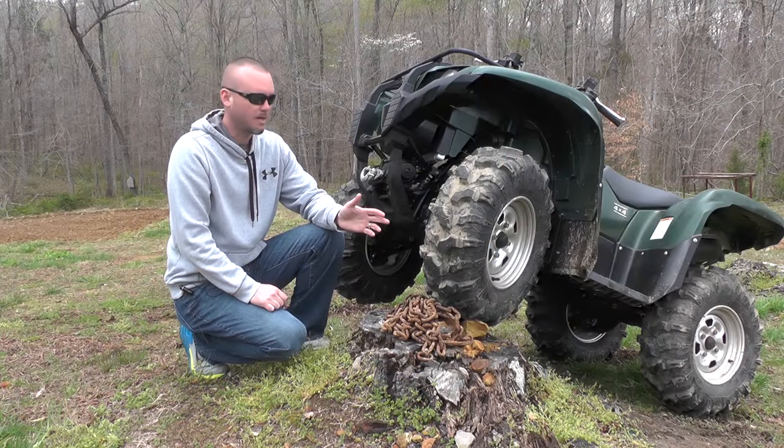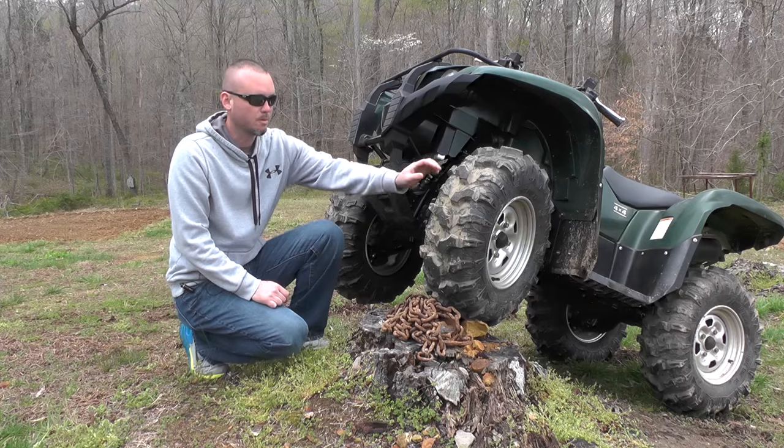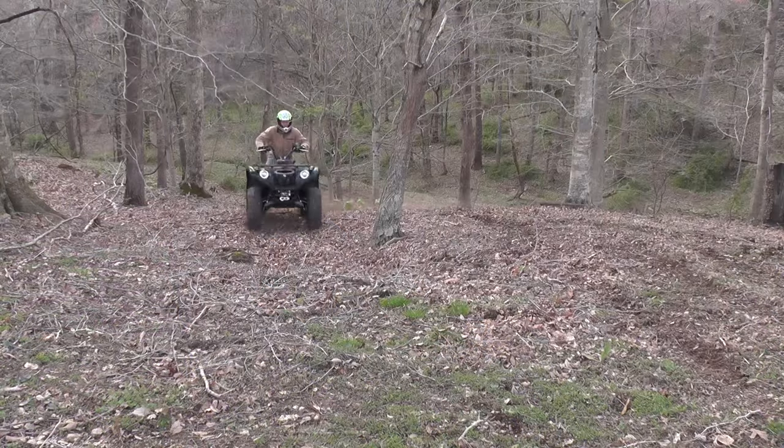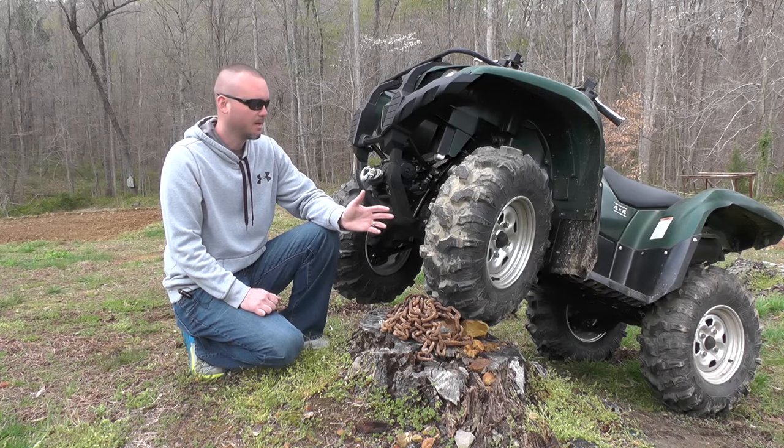This tire is a six-ply radial tire. It comes in both 26 and 27-inch sizes, and both of those have an inch and a quarter tread depth on them. These tires are going to cost you right about a hundred dollars per tire, and that's comparable with everything else on the market.